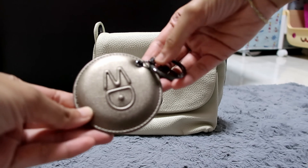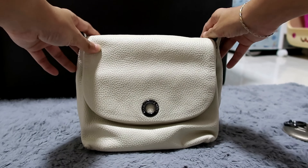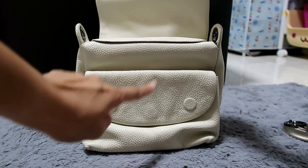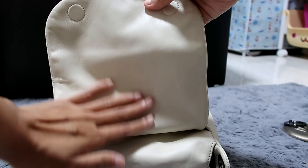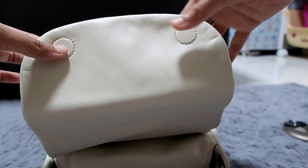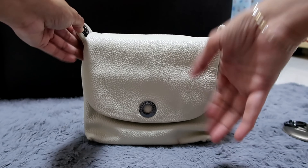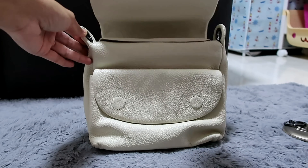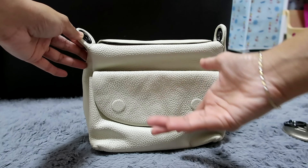And then there's the bag charm. So this is what it looks like right in front. When you open it, it has a double flap. Inside here, this is what it looks like — smooth and nice — and it has two hidden magnets so it will magnetize closed. I like this kind of bag because it's very carefree. You just open it and let it fall down. It has a double flap.